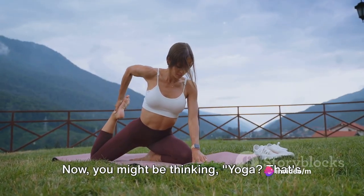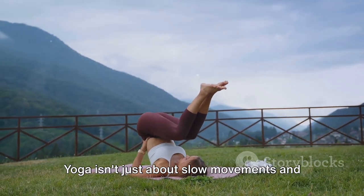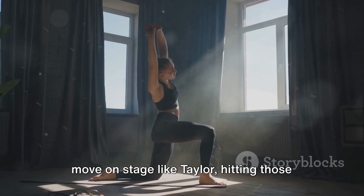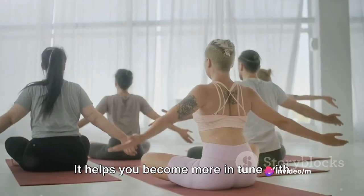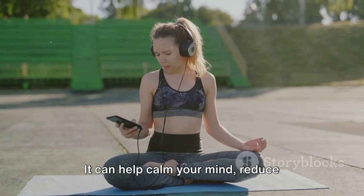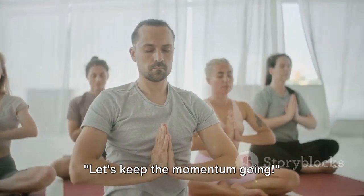Coming in at number eight, we have yoga. Now you might be thinking — yoga? That's not quite the high-energy workout I'd expect from a pop star. But here's the twist: yoga isn't just about slow movements and deep breathing. It's a fantastic way to improve flexibility, strength, balance, and yes, even your endurance. Imagine being able to move on stage like Taylor, hitting those high notes while effortlessly performing a complex dance routine — that's what yoga can do for you. It helps you become more in tune with your body, enabling you to move with grace and precision. Yoga is also an incredible stress buster. It can help calm your mind, reduce anxiety, and promote better sleep. So after a long day of shaking it off, a few minutes of yoga can help you wind down and prepare for the next day.